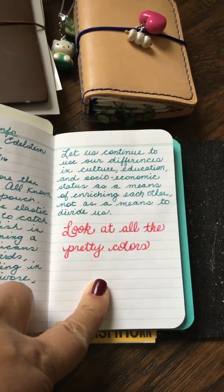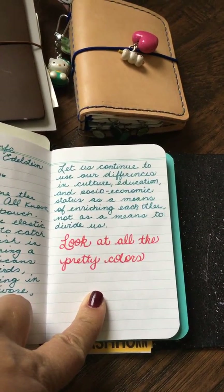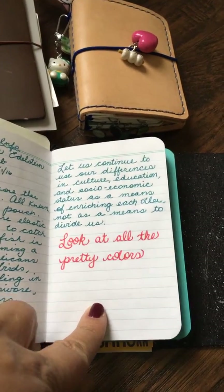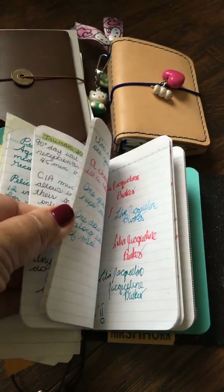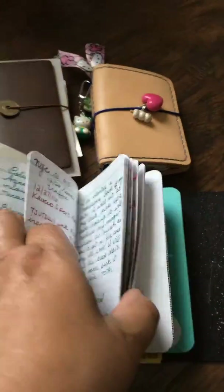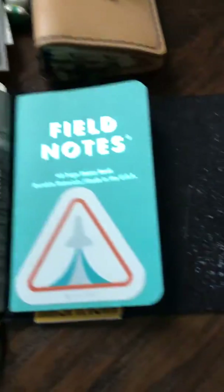I remember this quote: 'Let us continue to use our differences in culture, education, and socioeconomic status as a means of enriching each other, not as a means to divide us.' I like that. And then I have some random notes here — I don't even remember what they're about, but cool.